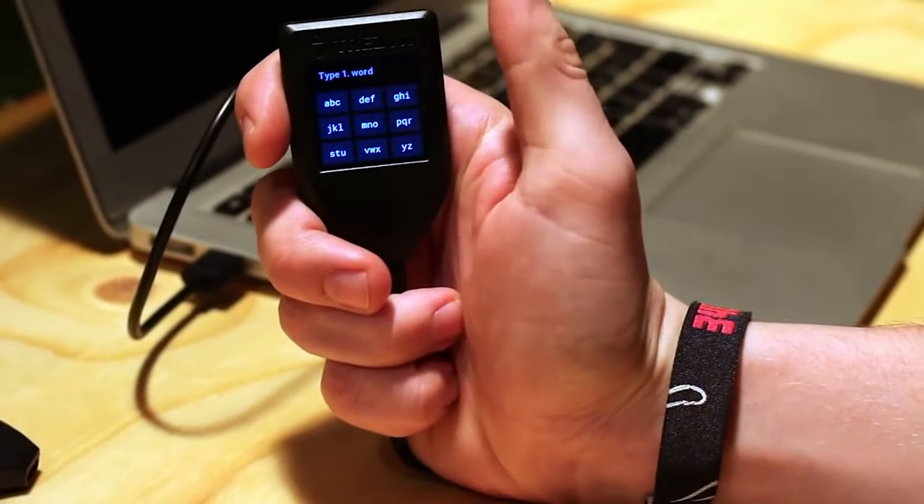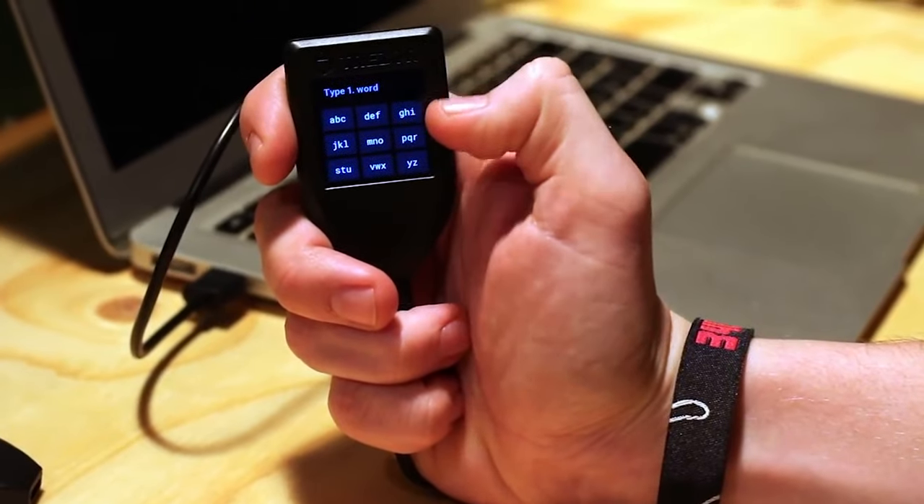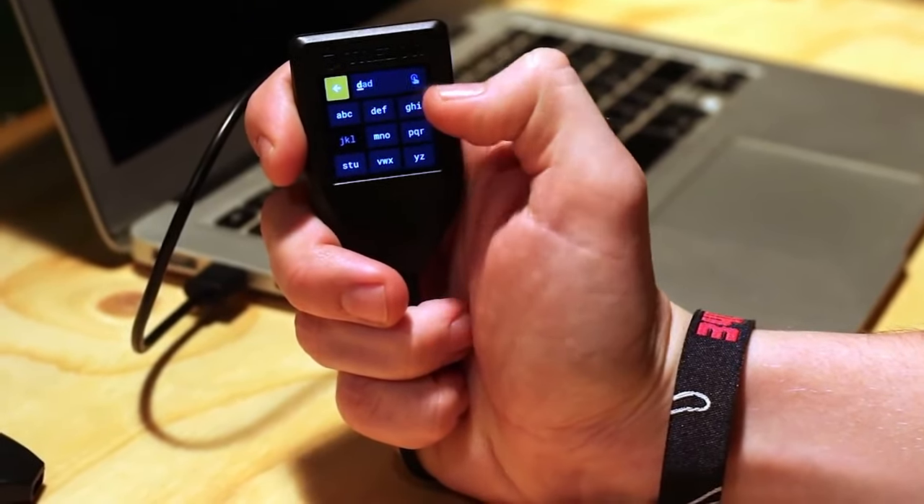The touchscreen is cool, but if you have fat fingers you may end up pressing the wrong button from time to time and use up some of your chances to input your PIN code, just due to the fact that the screen is sort of tiny and hard to navigate.